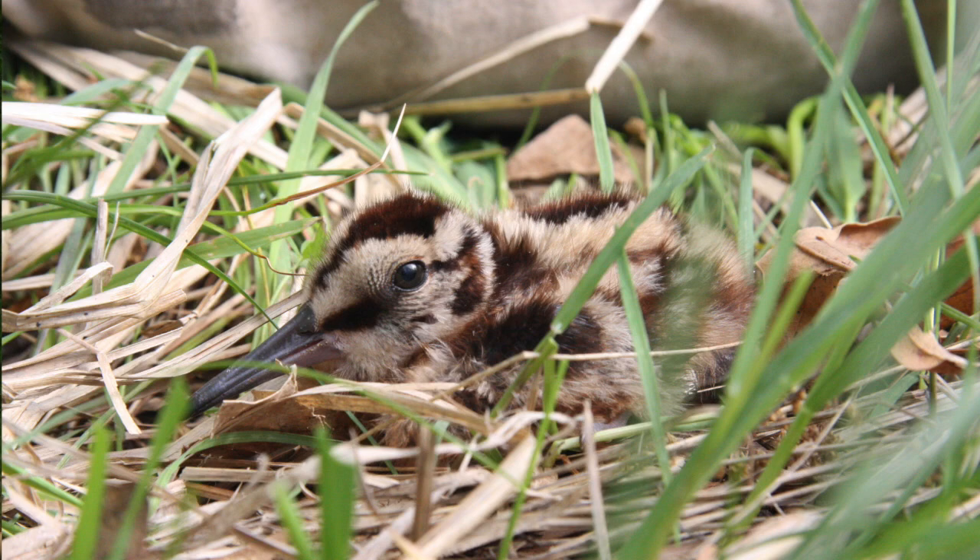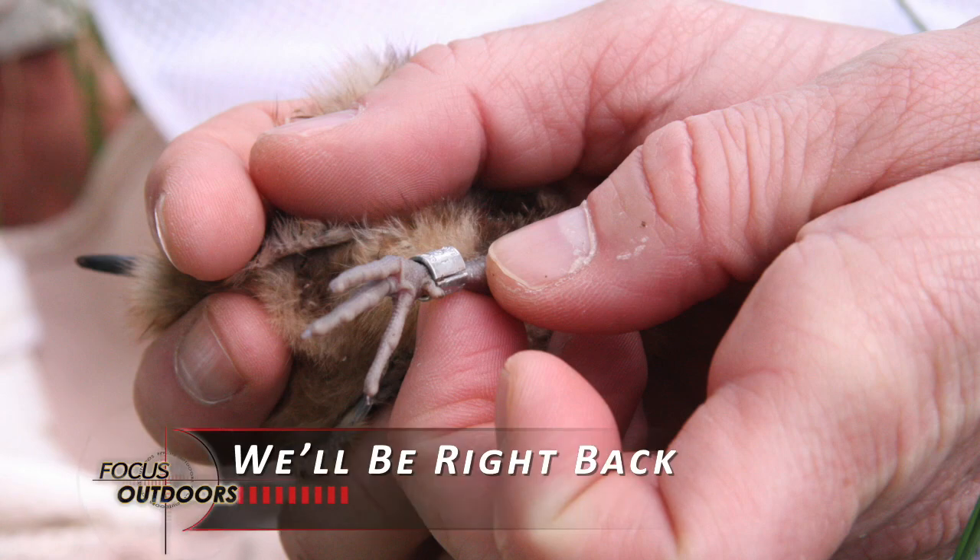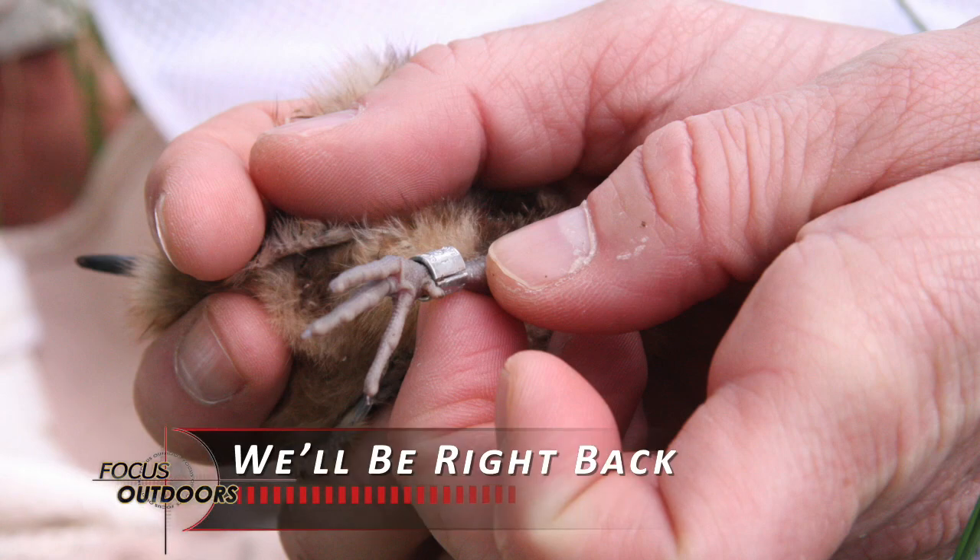Ty: It was a pretty amazing experience — the first time I've been able to hold one of them in my hand. They're so cute, and it's a really neat thing to see them. It's hard to find them, and when you do, it's a really amazing experience. I'm really glad I'm getting involved.